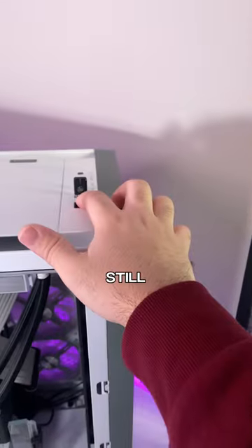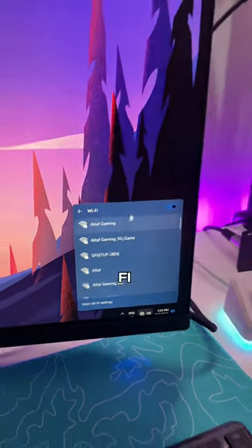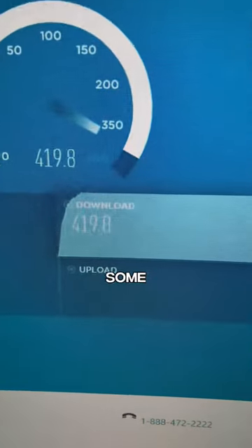With those installed, we can see if it still works. As you can see, we now have Wi-Fi capabilities, and we're getting some insane speeds.